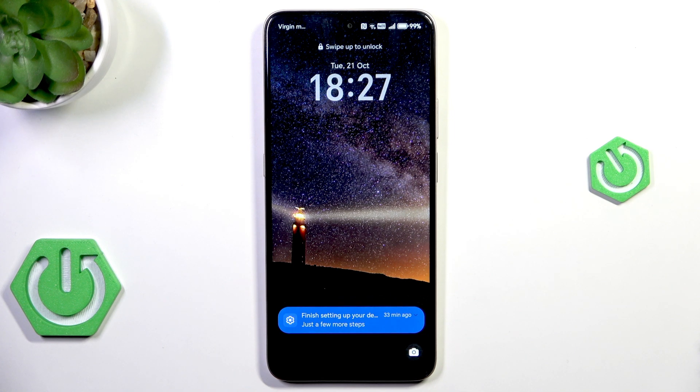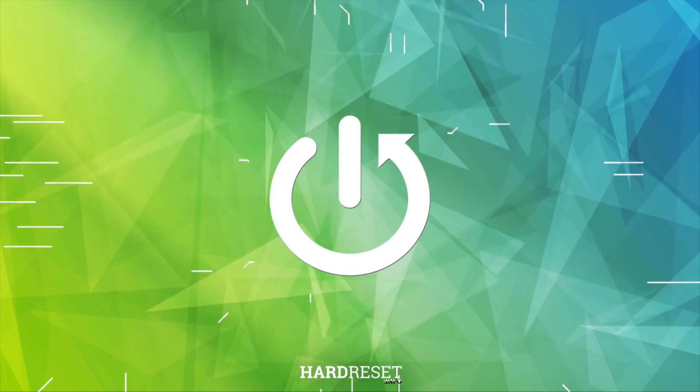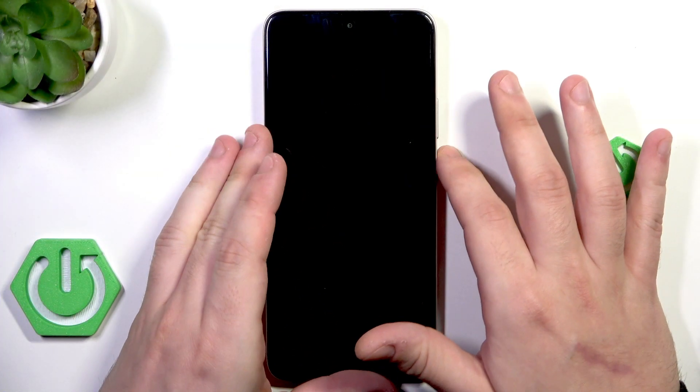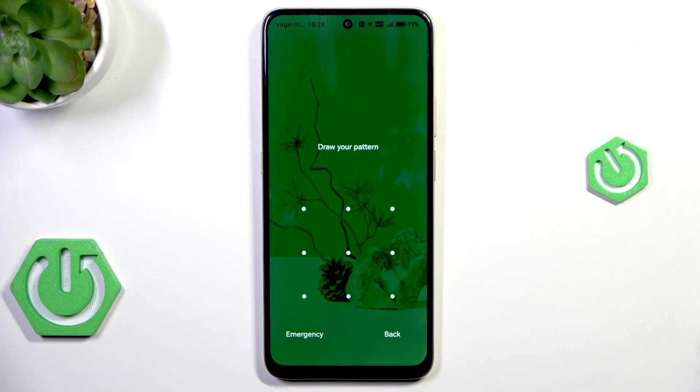This video is going to show you how to unlock the Honor X7D without a password. Before we begin, we need to discuss a few things. First, please only try to unlock your own phone — not someone else's — because that might be considered a crime and is also unethical.